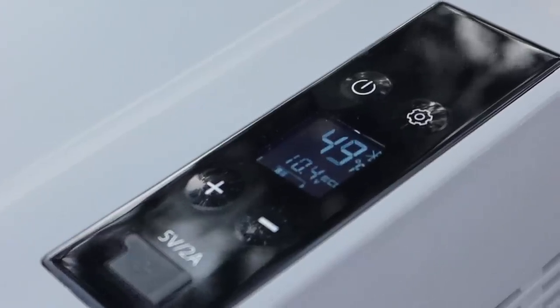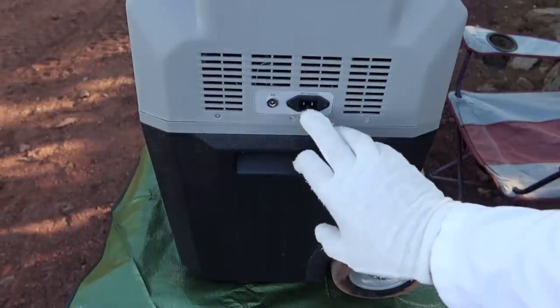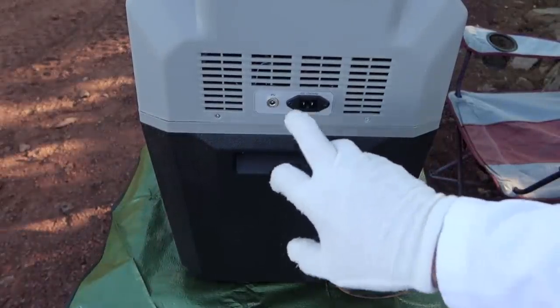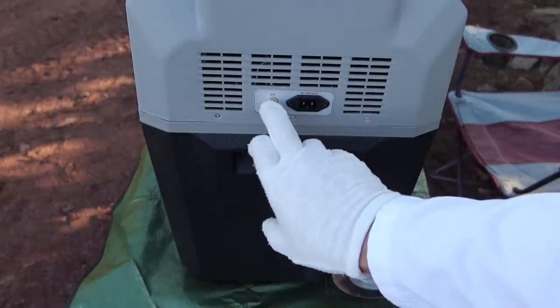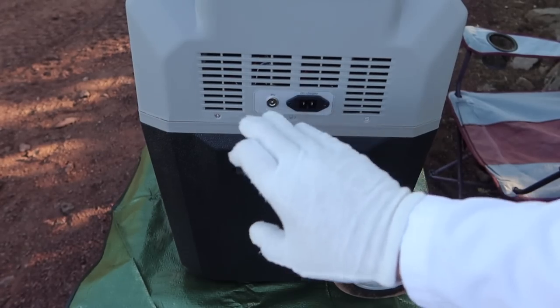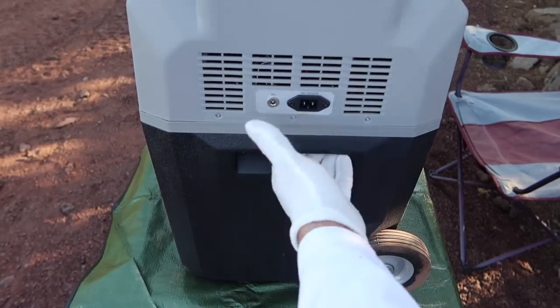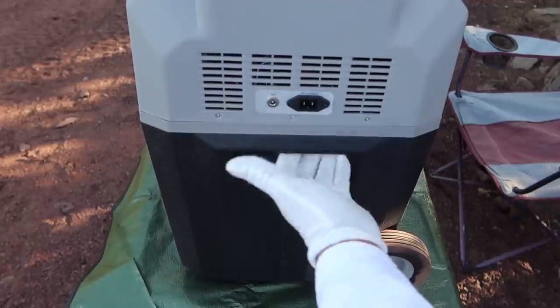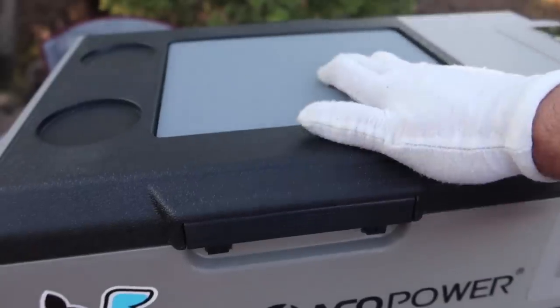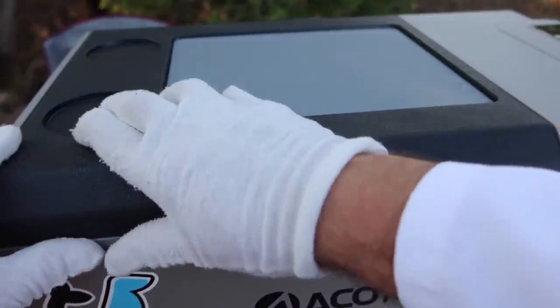On this side of the refrigerator is the direct 12/24-volt plug where you plug your cable in. This is the PV or solar port. You cannot use both at the same time - it has to be one or the other. It has molded handles for picking it up - they're permanent. This door is impressively well sealed, very tight. It doesn't rattle or move at all.